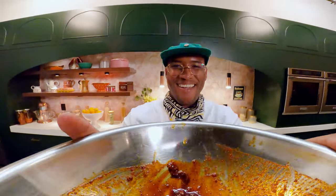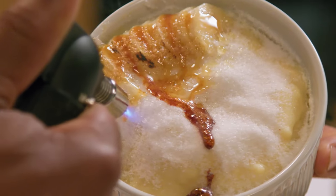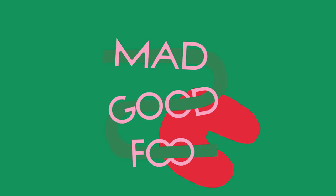I'm former NFL player-turned-Chef Darrell Smith, and I'm on a mission to spread love through food, giving a fresh new twist on home-cooked meals. It's all mad good food.